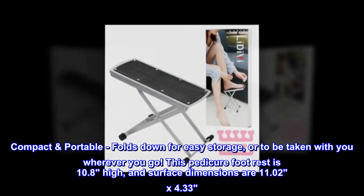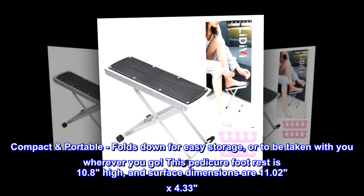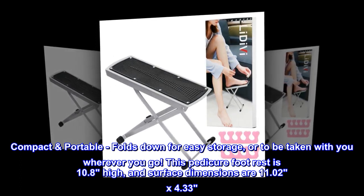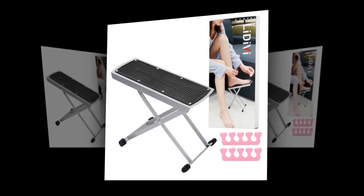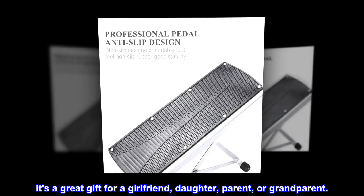Compact and portable, it folds down for easy storage or to be taken with you wherever you go. This pedicure footrest is 10.8 inches high, and surface dimensions are 11.02 by 4.33. It's a great gift for a girlfriend, daughter, parent, or grandparent.